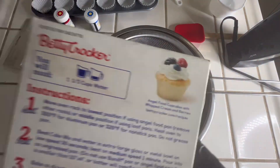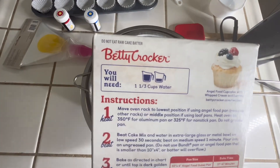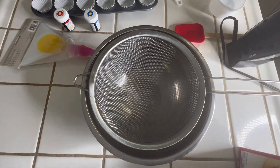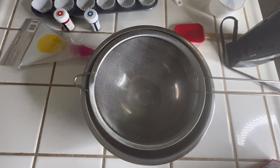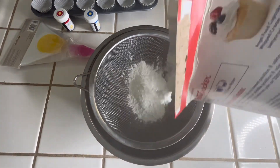You're going to follow the directions on the back of the box — it's pretty self-explanatory. All you need is one and one-third cups of water to add to your flour mix. We're going to dump everything into our sifter just to make sure we don't have any lumps in it.